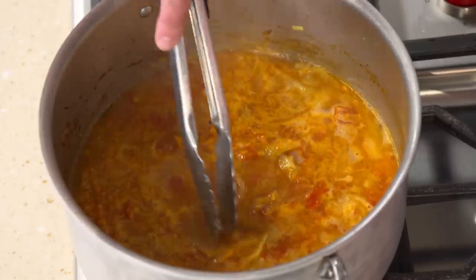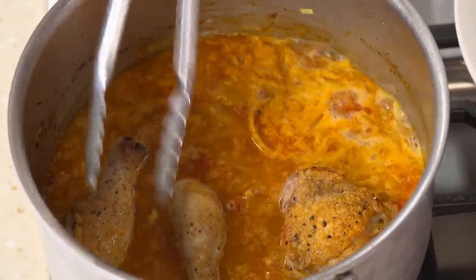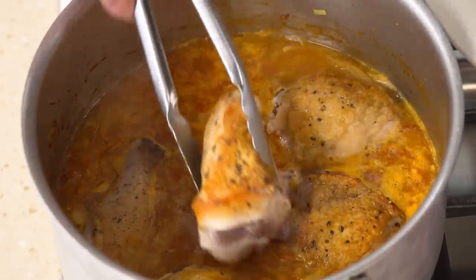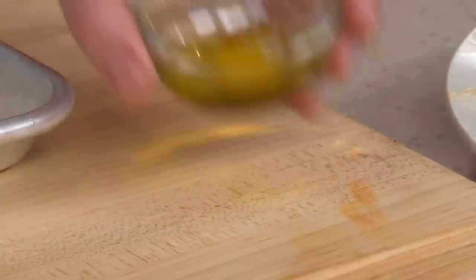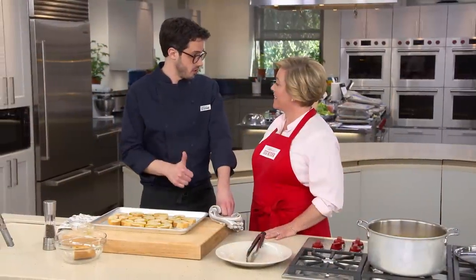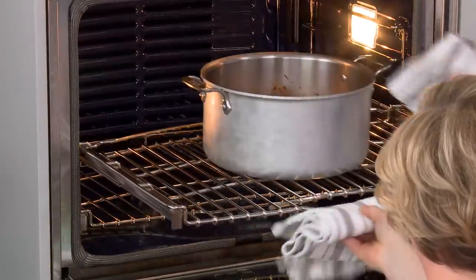After ten minutes, the potatoes have a head start. Add the drumsticks and thighs, resting them on top of the potatoes so the skin stays above the surface of the liquid. Give the dark meat a five-minute head start, then nestle the white meat in as well. Meanwhile, toss baguette slices with two tablespoons of extra virgin olive oil, season with salt and pepper, and set aside — reserving about three inches of baguette end for the rouille. The croutons go on the lower oven rack and the chicken on the middle rack at 375°F, uncovered, for 10 to 20 minutes so the skin stays dry and crispy.